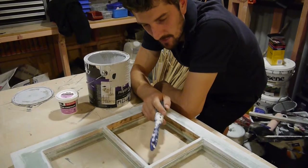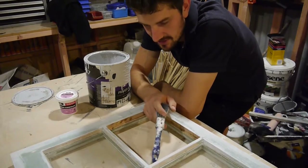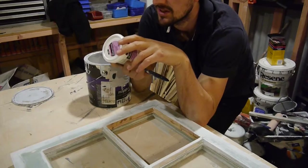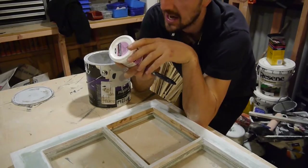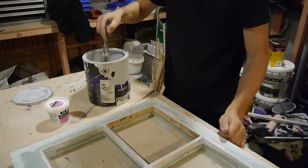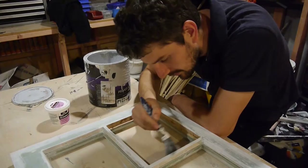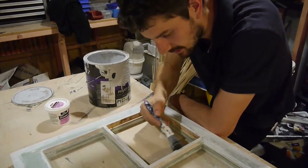Looking this up, there's a bit of contention whether to prime it or not, whether to use oil base or linseed — it's all up for debate. This glazing compound I'm using does specify that all bare timber should be primed, so I'm going to prime it. It seems to make sense to seal the timber up and we'll see how long it lasts. I'm using just a water-based primer, mainly because this is what I've got lying around.